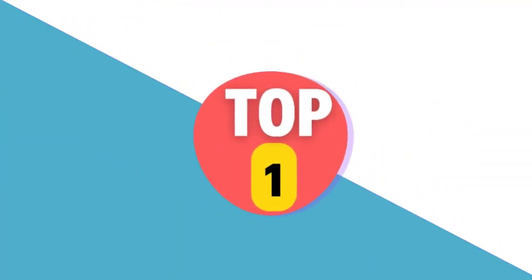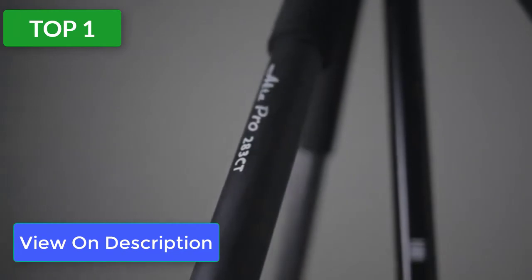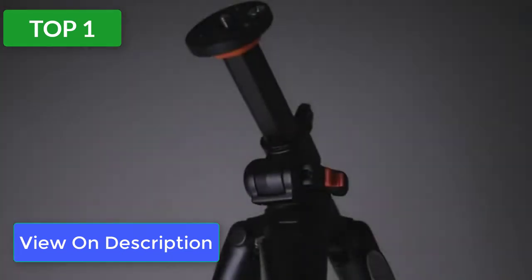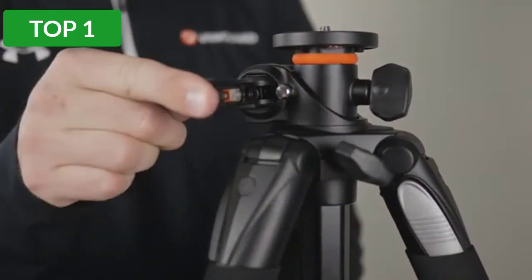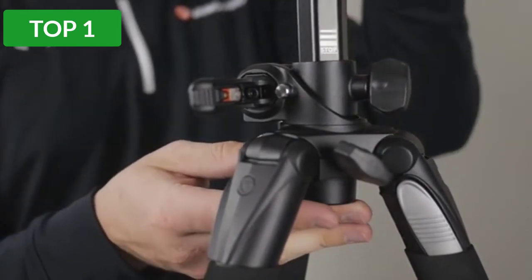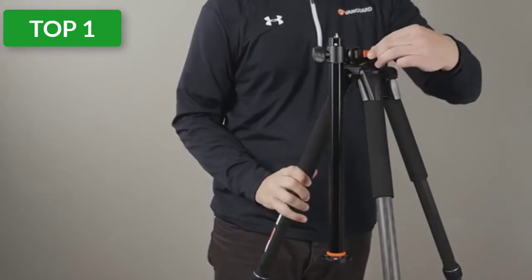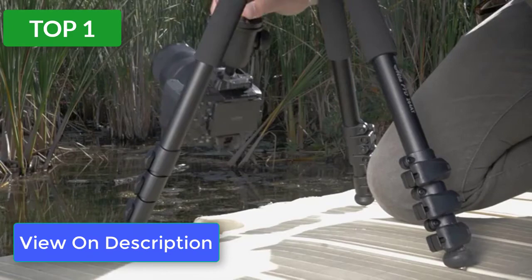Top 1 review. Product #1: Vanguard Alta Pro 263 AB. The Vanguard Alta Pro 263 AB is one of the taller tripods on this list at 172.7 centimeters (68 inches), but it is not the most compact when folded. This tripod has an extremely flexible center column — you can move the hexagon-shaped center column through various vertical and horizontal positions, then lock it into place with a swivel and lock system. This is great for studio and macro photography where you may be working with awkward angles.